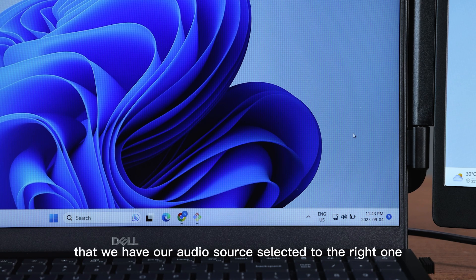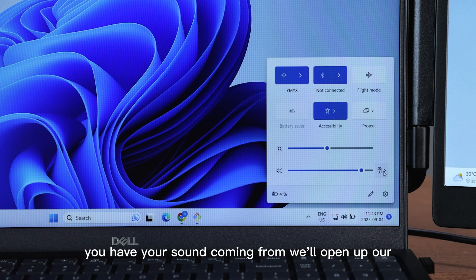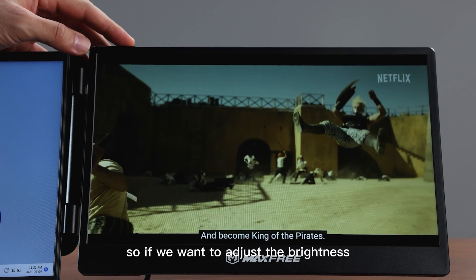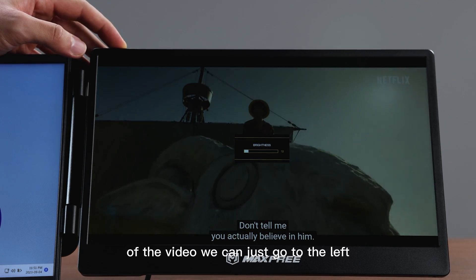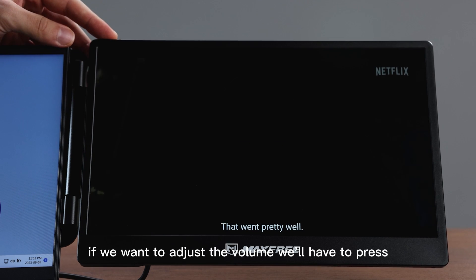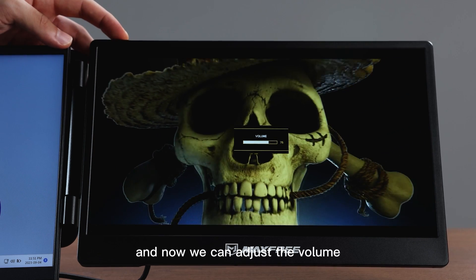So now we're going to make sure that we have our audio source selected to the right one. Depending on where you have your sound coming from, we'll open up our settings and then we can choose between our main computer, our right display, and our left display. To adjust the brightness we can go to the left; to raise the brightness we go to the right. If we want to adjust the volume we'll press twice in quick succession, and now we can adjust the volume.